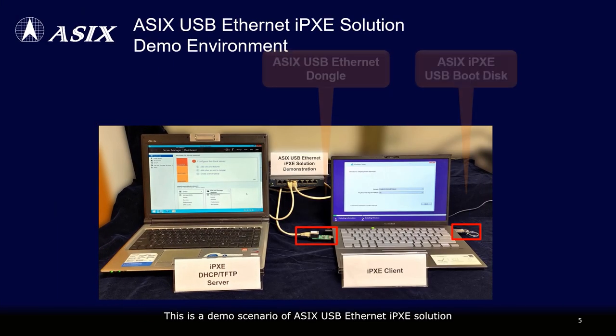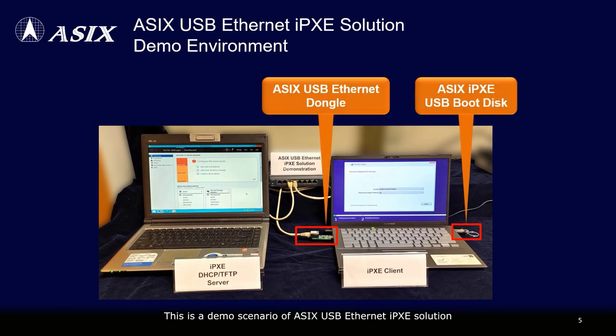This is a demo scenario of ASIX's USB Ethernet iPXE solution. Utilizing ASIX's iPXE USB boot disk, the iPXE client can boot up and establish a connection to the iPXE server via ASIX's USB Ethernet dongle to download the remote boot image file, thereby finishing the network boot process.